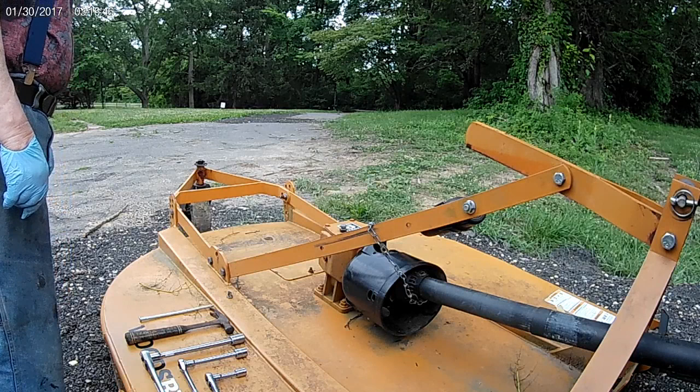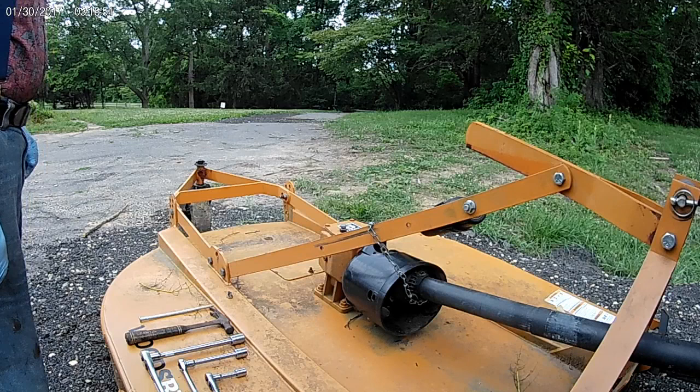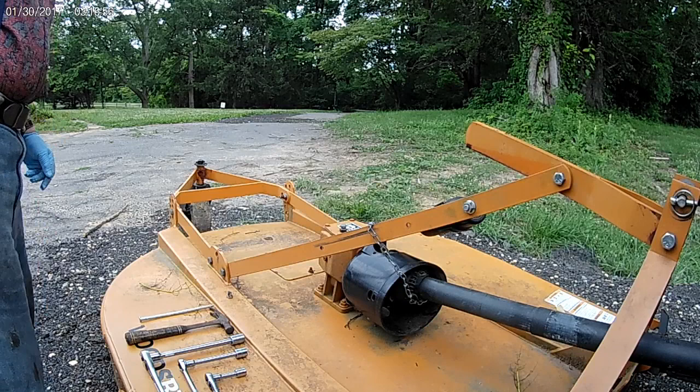Yesterday I went over a bunch of brush and some logs, which I thought I could make it through, and I broke the shear bolt. So to do the replacement, there are a couple of things you've got to do.